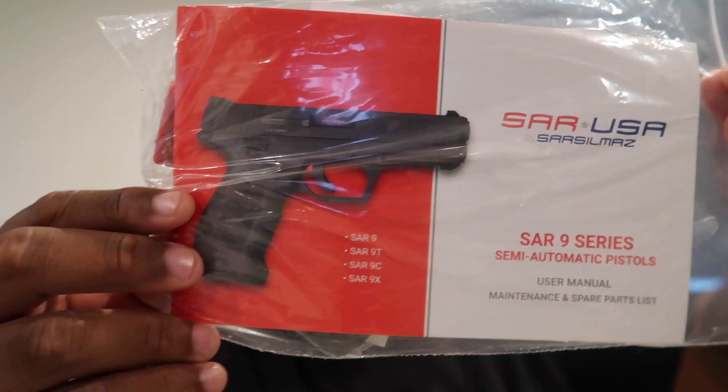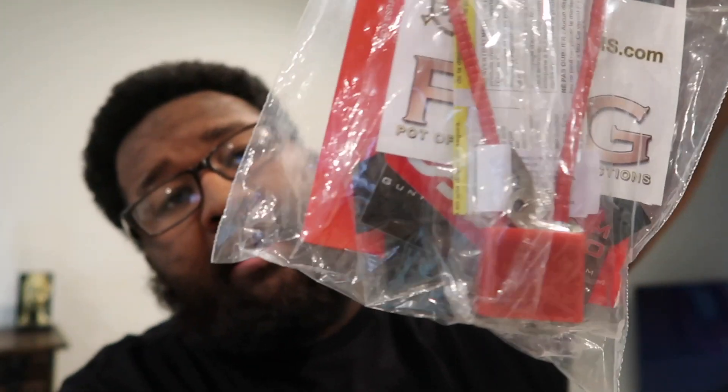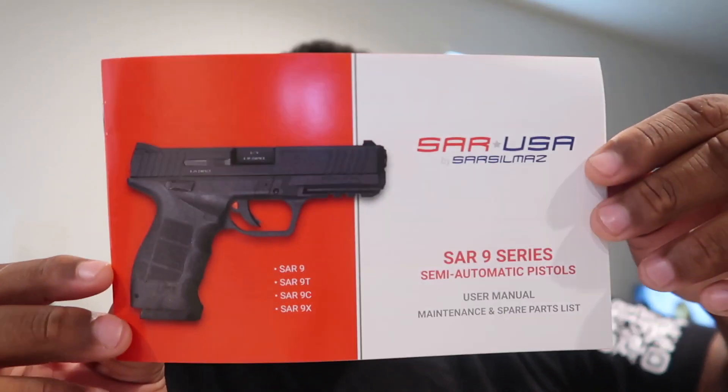Let's go ahead and get what's actually in the box. So SAR 9 - it's a pamphlet, you know what I'm saying. Comes with a lock as all guns do. And let's see what's in this bag - a maintenance and spare parts list, simple as that.